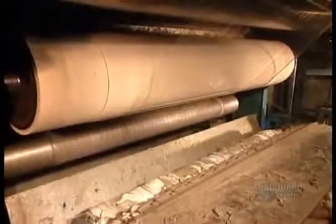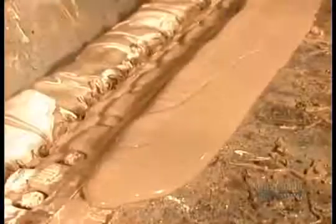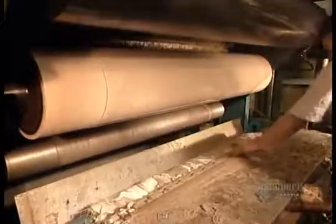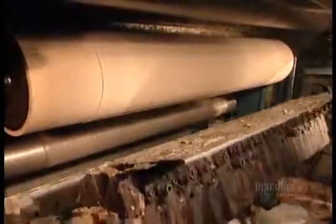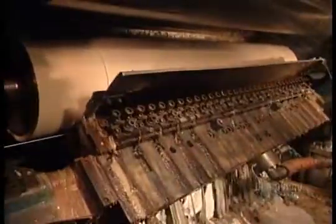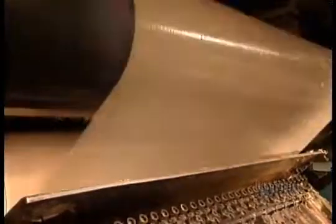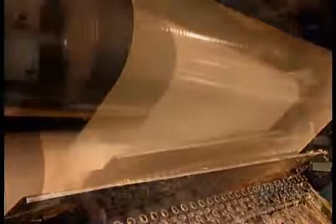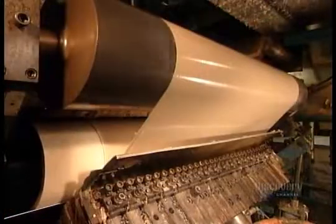They load the hot melt into a preheated holding tank, which maintains it at a piping 200 degrees Celsius to keep it from hardening. The tank pumps the adhesive to a machine called the gluer. They wipe away the excess, then roll the film. And there goes the adhesive. A cooling roller — that black one on the top — immediately hardens it.